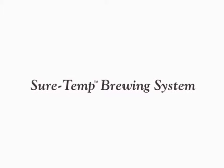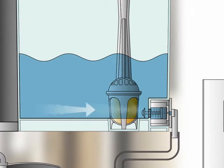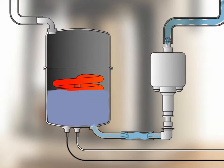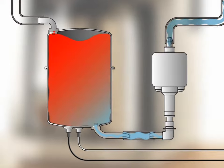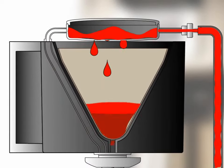The key to making that perfect cup is Viking's Sure Temp Brewing System. Water is drawn from the reservoir, passes the carbon water filter, and is then pumped into the boiler. There it is held until it reaches the optimum temperature range of 195 to 205 degrees Fahrenheit. When the water reaches this precise temperature, the pump regulates the flow into the brew basket for the correct length of time.